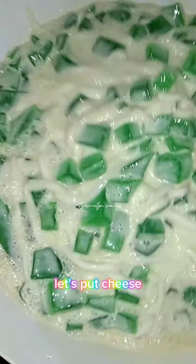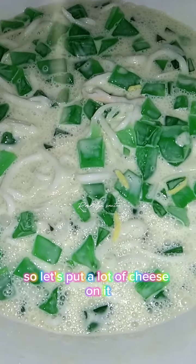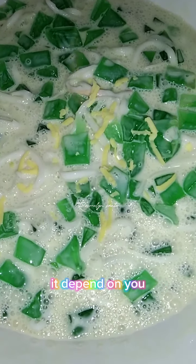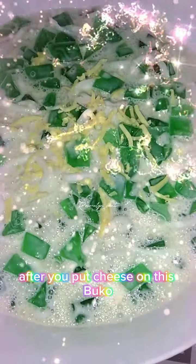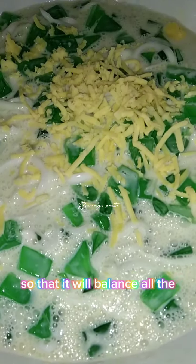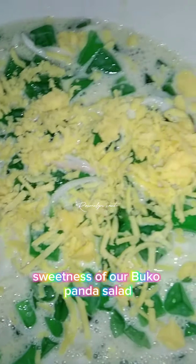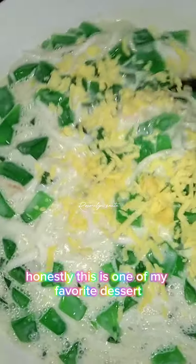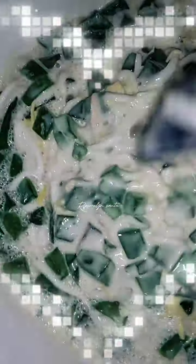Let's put cheese — put a lot of cheese on it, it depends on you. After you put cheese on the buku pandan salad, make sure to mix it well so that it will balance all the sweetness of the buku pandan salad.